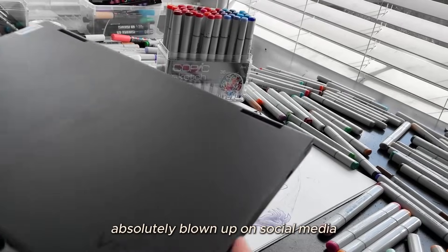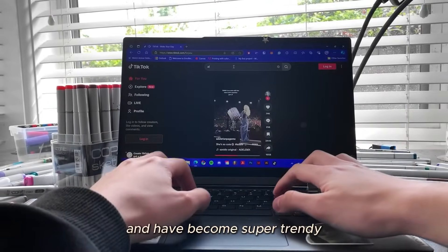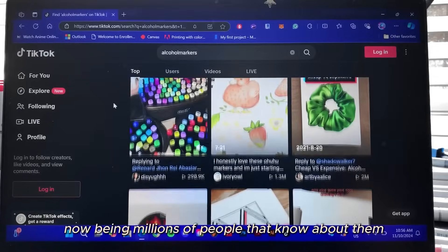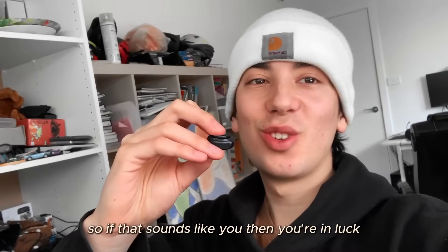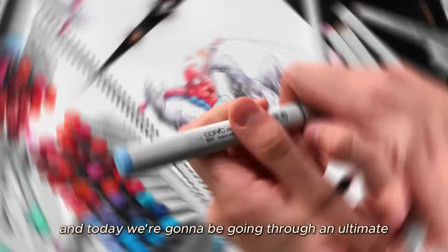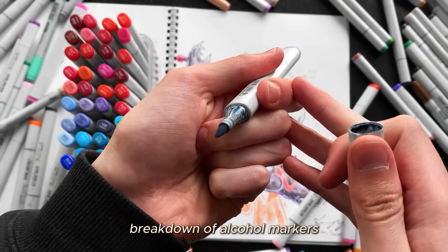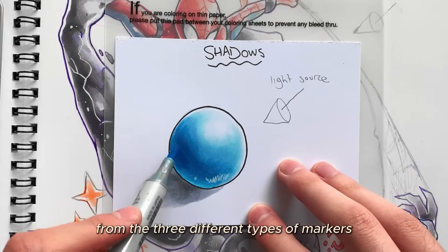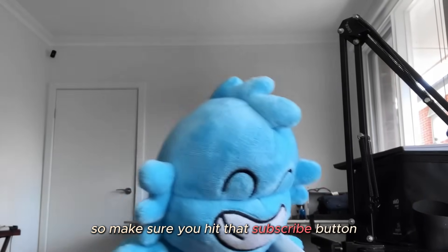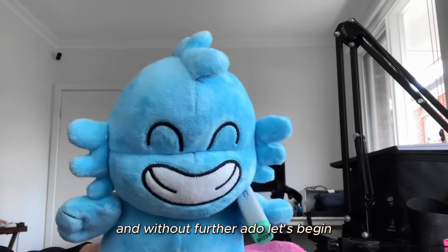Recently, alcohol markers have absolutely blown up on social media and become super trendy, with millions of people that know about them and want to get them, but don't actually know how to use them. I've been using alcohol markers for over 7 years, and today we're going to go through an ultimate breakdown of alcohol markers for beginners — from the 3 different types of markers to how to blend them.